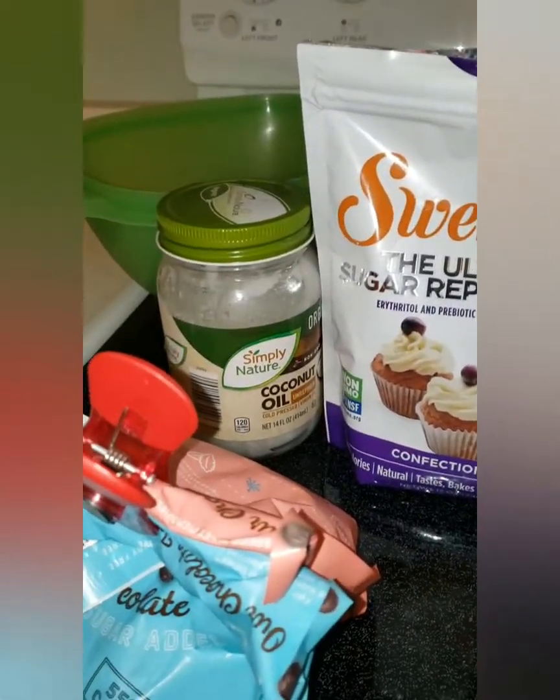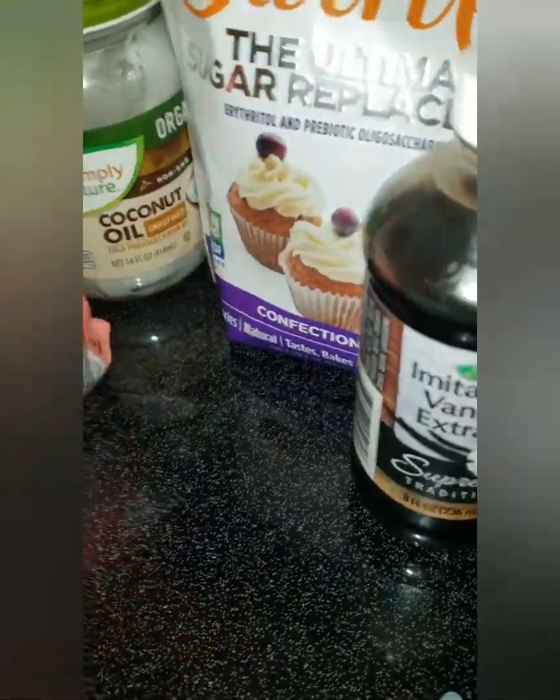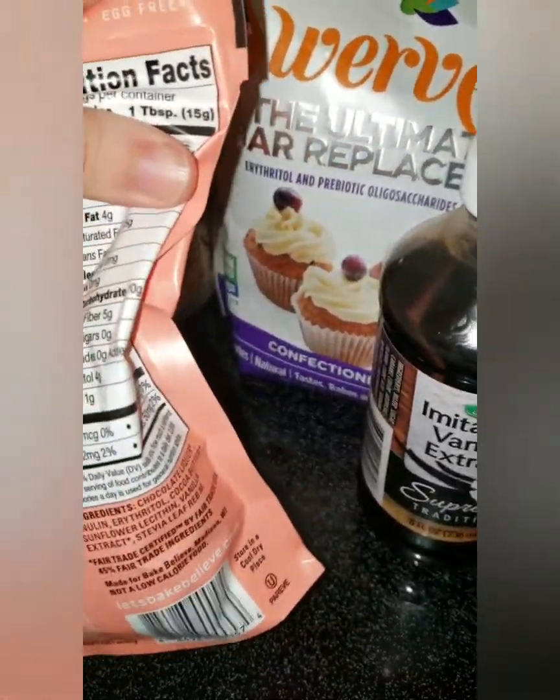I'm going to be using the Bakefully chocolate chips. I got these at Walmart. They are keto friendly and pretty low carb. I'll get you guys the macros on that later.